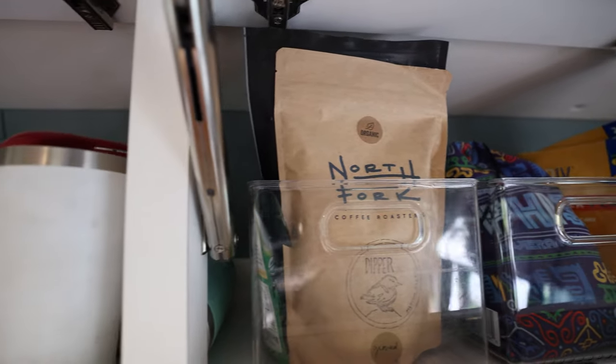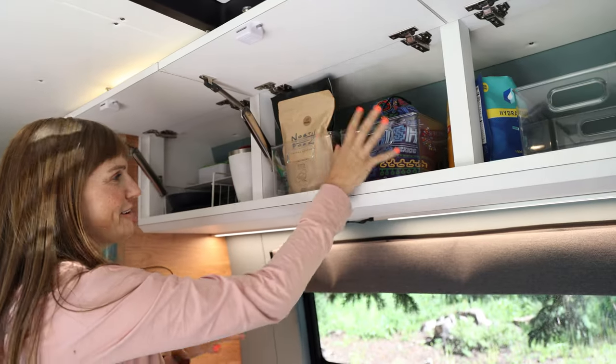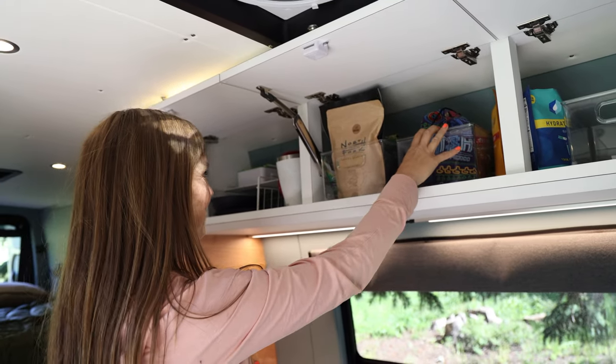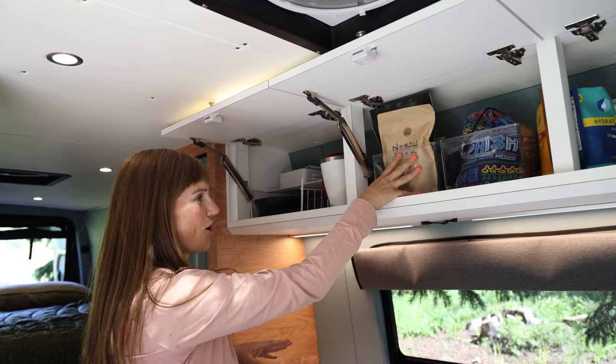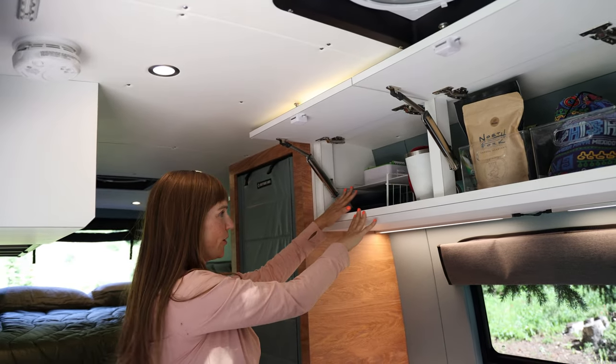All of the cabinetry in this van is made of 13-layer marine grade plywood covered in a laminate made by Wilson Art. These cabinets here are all storage — up here we have my toiletry bin and Ryan's toiletry bin, more toiletry stuff, Ryan's coffee things, our electric kettle, and all our dinnerware.